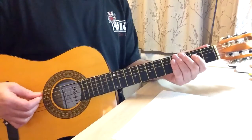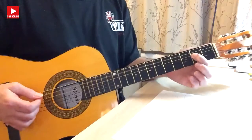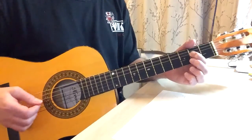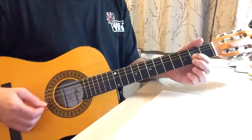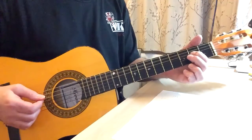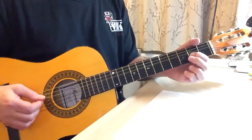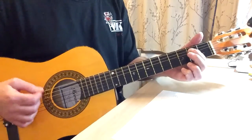One, two, three, four. Box one, box two, box three, box four, box five, box six, box seven, box eight, box nine, box ten, box eleven, twelve — and back to the beginning.